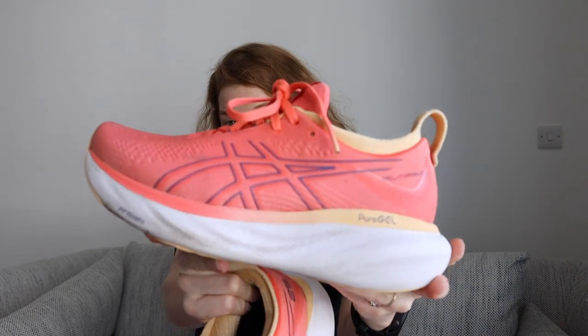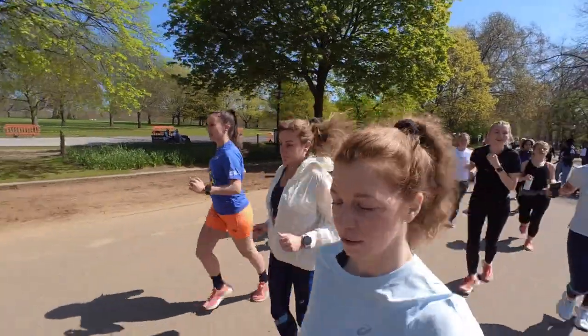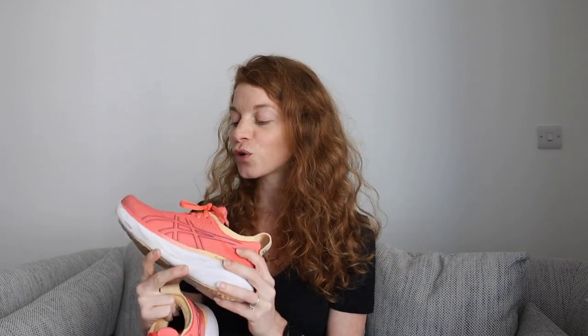Hello guys, today I'm going to share my thoughts on the ASICS GEL Nimbus 25. I'm fully aware that these shoes have been released quite a few months ago — they're not hot news — but I thought I could still share my review. They were gifted to me a few weeks ago as part of an ASICS event I attended in London. At the time of recording this video, I've done a little over 150 kilometers in these shoes, so I've got a good idea of how they feel and what I like to use them for.